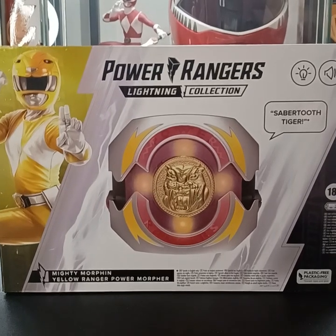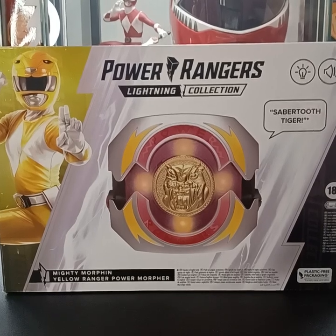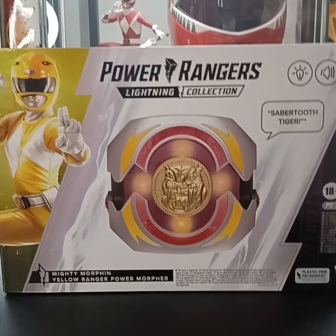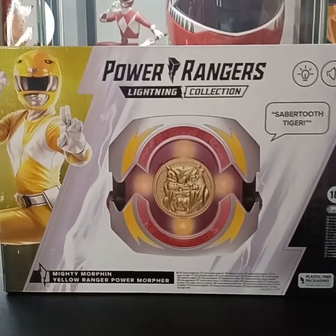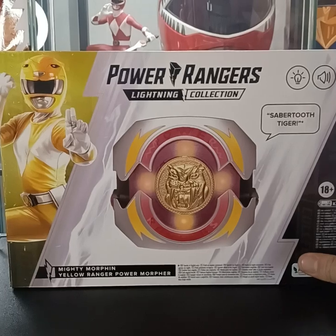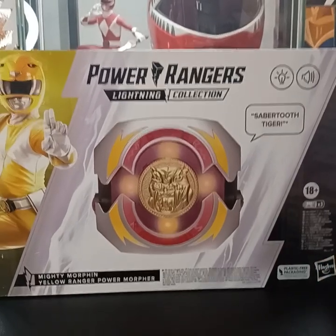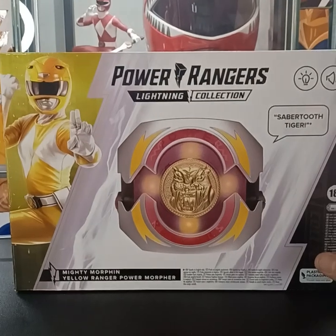What's up guys and welcome back to Fig Newton's Figures. It's your guy Fig Newton, and today we are back with another review. Today we're doing the Mighty Morphin Yellow Ranger Power Morpher. If you're familiar with some of the other morphers that have been released, this is a little bit more of the same. Today we're gonna be taking a close look — this is gonna be a true unboxing as I unbox this with you guys pretty much for the first time.